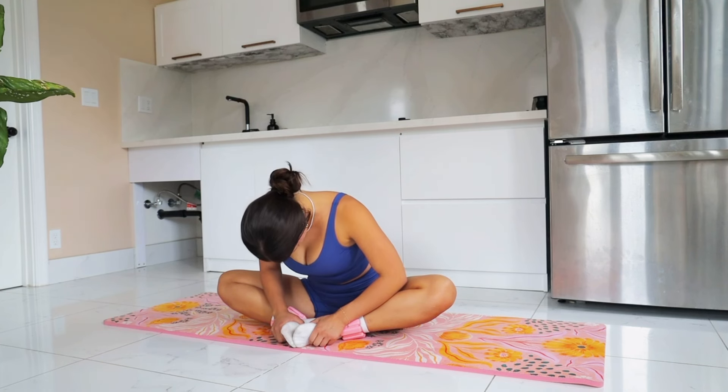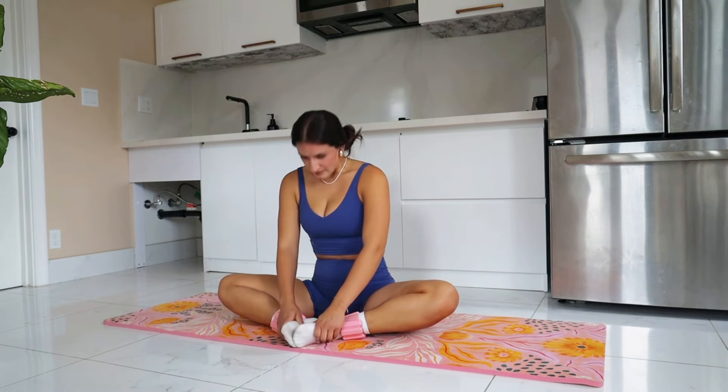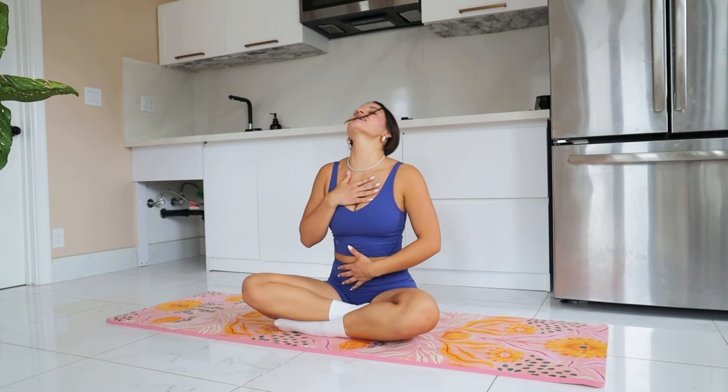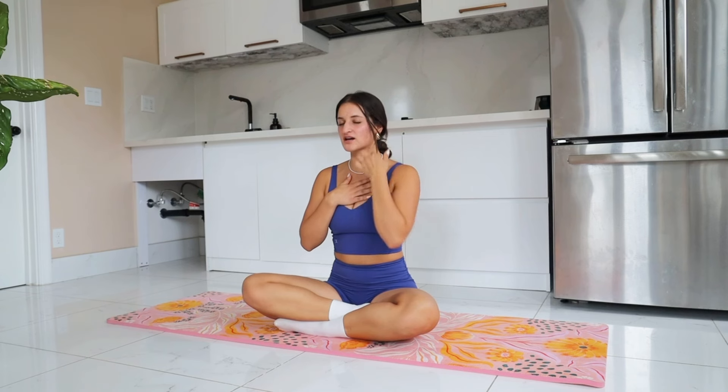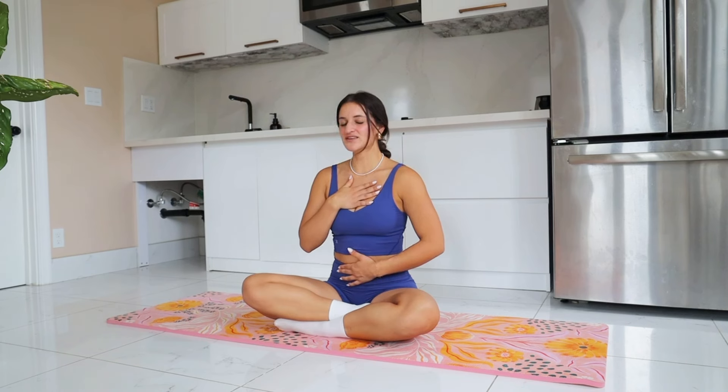Letting your heart rate come down, letting your breathing slow. Take a crossed-leg comfortable seated position, or lay down if you'd like. We're finally at my favorite part of the workout. Bring one hand to your chest, one hand to your belly. Roll your shoulders back and down. Find a roll in your neck if you'd like. Strong tall posture, keeping that core engaged, keeping that lower back protected. We're here with a clear mind, leaving the rest of the world behind — we're in our little bubble.